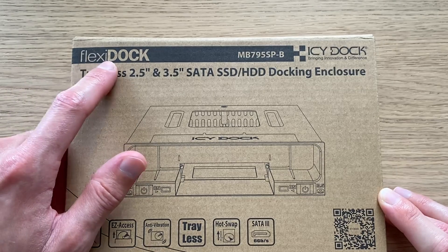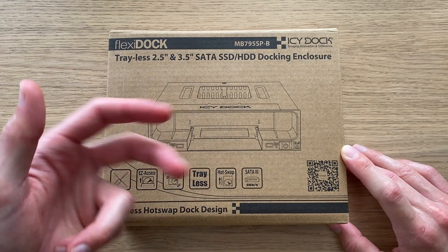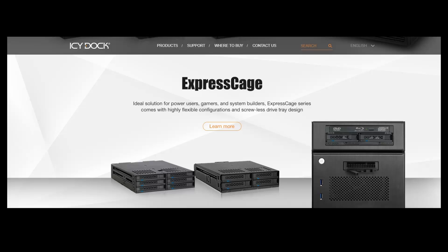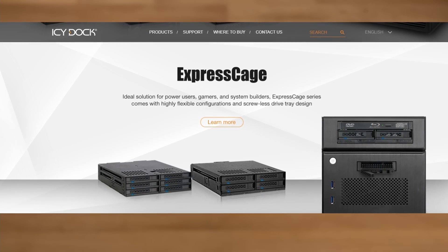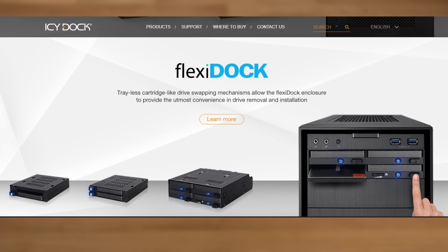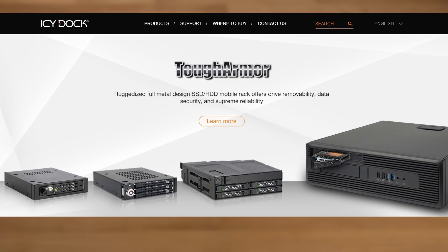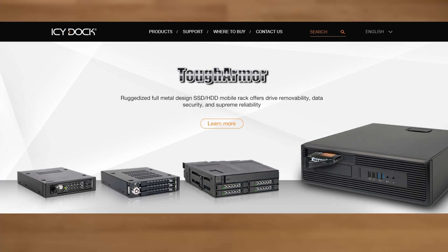As you can see, this is from their Flexi Dock line. ICDoc has three categories of these bay enclosure products. First up is Express Cage, which is tailored more toward home and prosumer use and has a tray design. Then there's Flexi Dock, which is the trayless cartridge-like design. And lastly Tough Armor, which is their enterprise-grade, full metal design oriented more toward reliability and security.